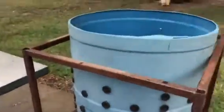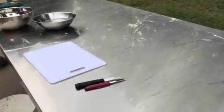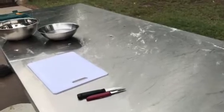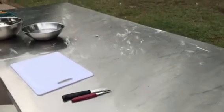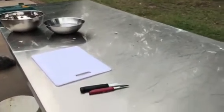Once he gets all the feathers off, he lays it on this table and that's where I do the processing. Today all I'm going to do is chunk it up and clean it up as fast as I can. I sanitize all my equipment — I scrub it down with dish soap and then I bleach everything.